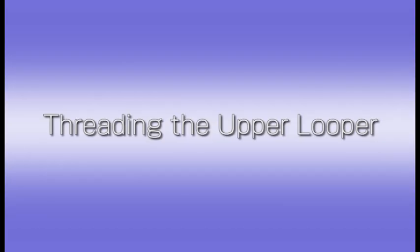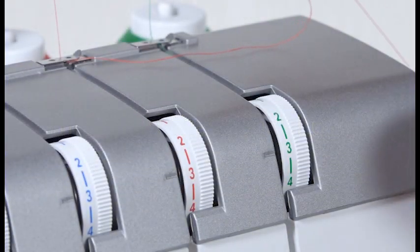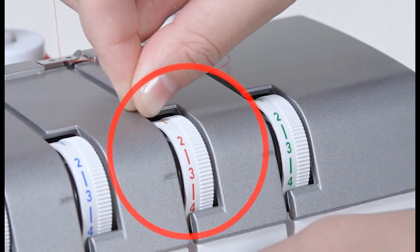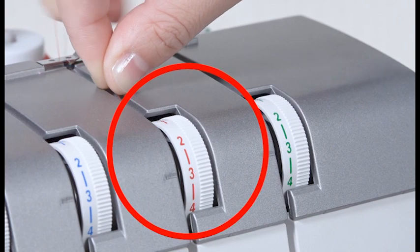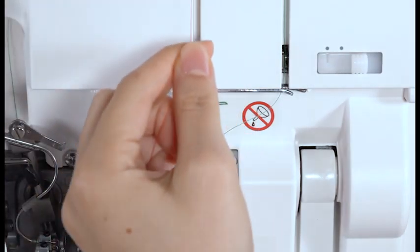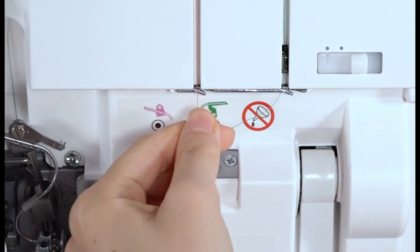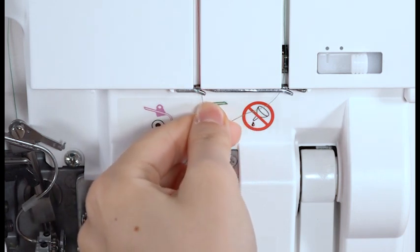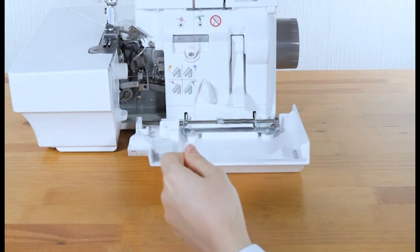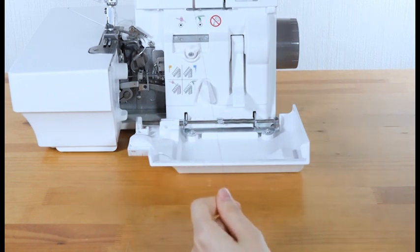Threading the upper looper. Pull the thread along the slit. Insert the thread between the tension discs of the upper looper thread tension dial with both hands. Tug the thread gently to ensure the thread is correctly inserted between the tension discs. Draw the thread along the slit and pass it through the left slit of the looper thread guide from the right. Pull out approximately 12 inches of thread. Make sure that the thread does not get tangled around the lever or the cover.